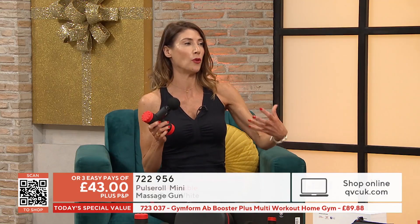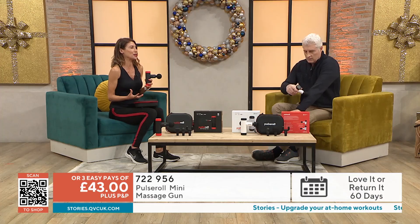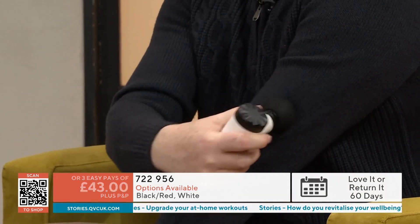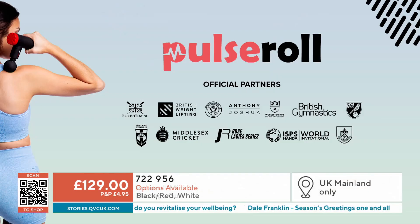Very fit people know the benefits of a muscle massage. With athletes, they're all about performance and they don't have the time to spend four days sitting on the couch because they've done a workout. They need to be back training — they need agility, strength and flexibility. At QVC, we like taking the best products used by top makeup artists, hairdressers or athletes and bringing that to our customers.